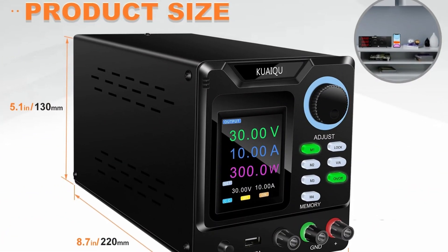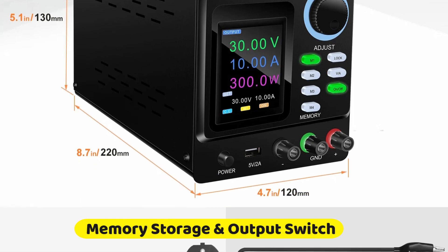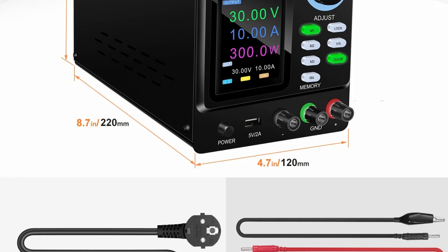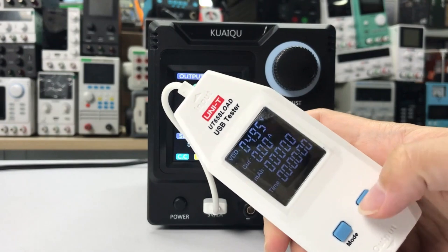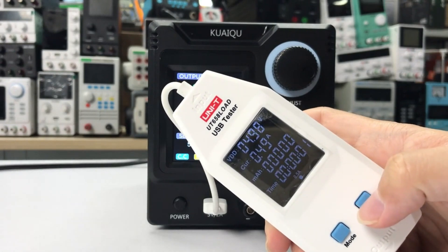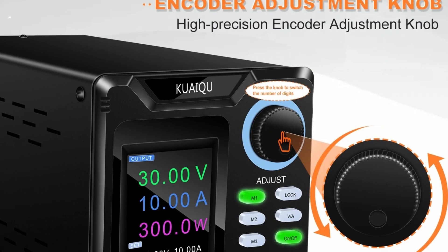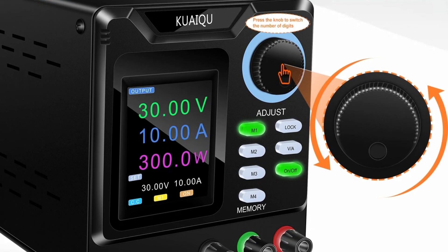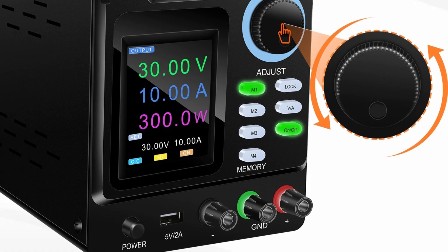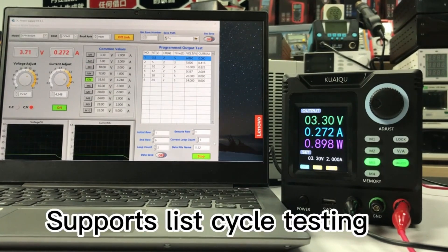Memory Storage and Output Switch: This power supply features four sets of memory storage for saved data, along with an output switch for quick and safe adjustments of voltage and current, allowing users to rapidly switch between settings without manual recalibration. High Precision Encoder Knob: The high-precision encoder knob ensures direct and accurate setting of voltage and current values, coupled with a clear four-digit LCD display for easy monitoring and adjustment.